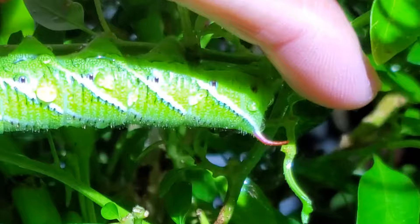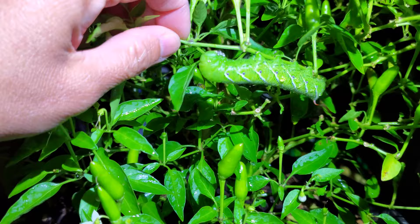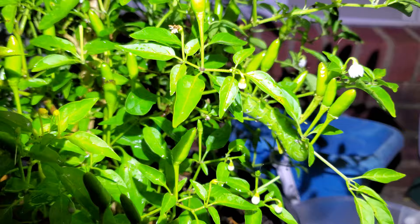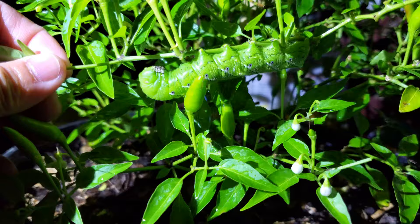They like to feed on pepper, tomatoes, and potato leaves. These are fake eyes — this sucker is trying to kill my plant. He also blends in really well; it took me a while to find him. Watch out for these guys — they don't only eat tomato leaves, they are also very crazy for hot pepper plants too. I'm going to get him off of here.